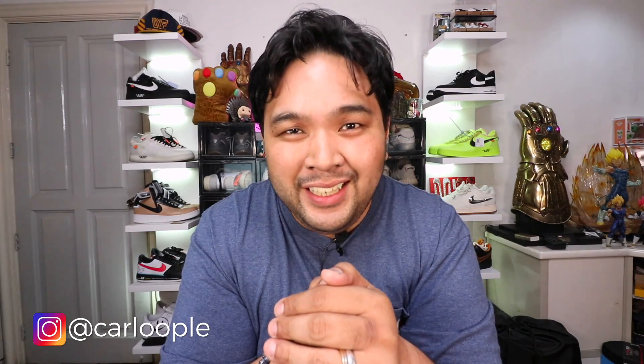What is going on YouTube? Carlo here. Welcome to the vlog. This is the channel where we talk about sneakers, life, and tech. And for this episode, we're going to talk about five sneaker head must-have items.